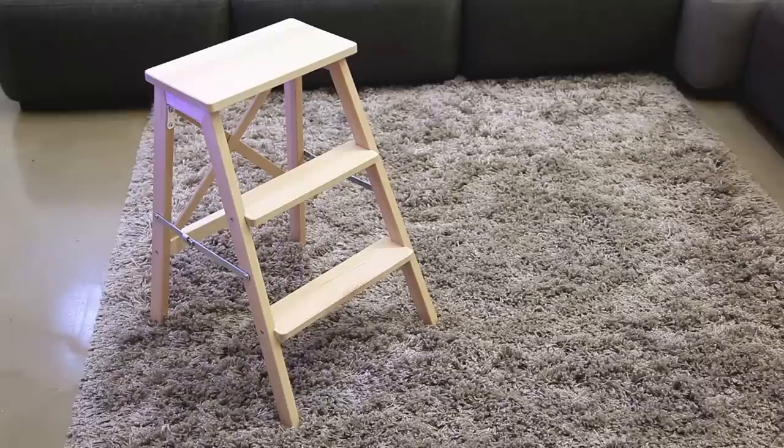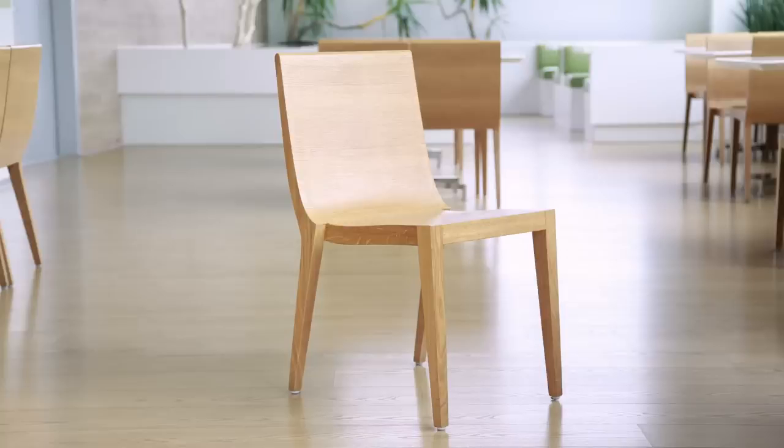To set up the Vive, you're also going to need a stepladder or sturdy chair and extension cords.